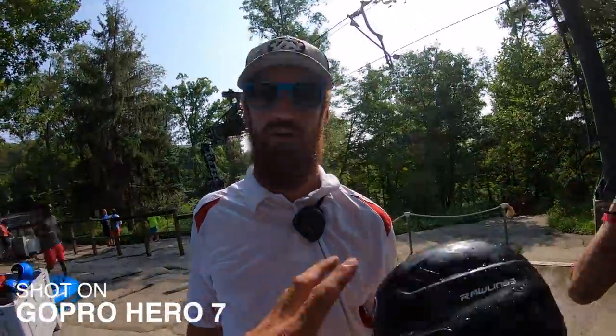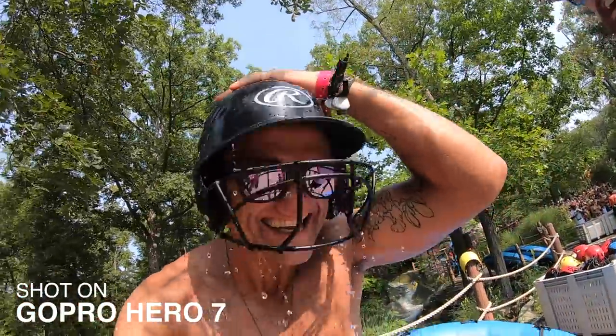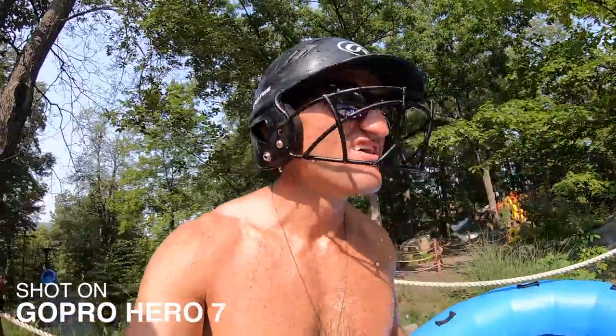Seriously, you have to wear a helmet? Yeah. Oh yeah. Here you go. Oh, it's wet! Surprise! That is disgusting. Thank you. No problem.